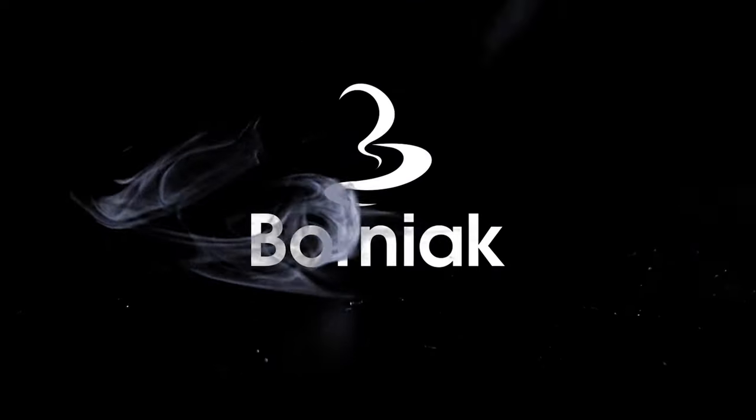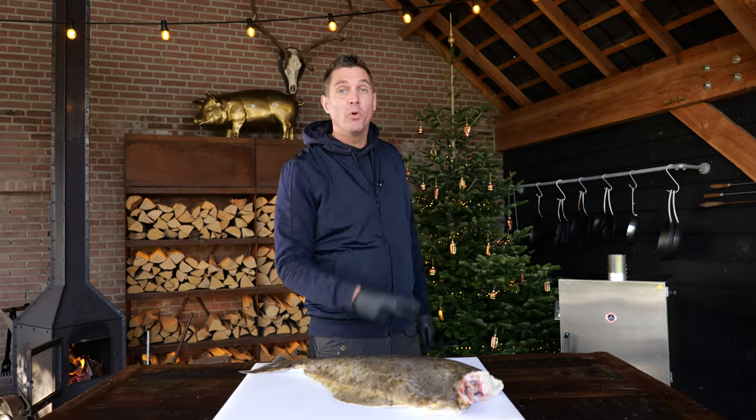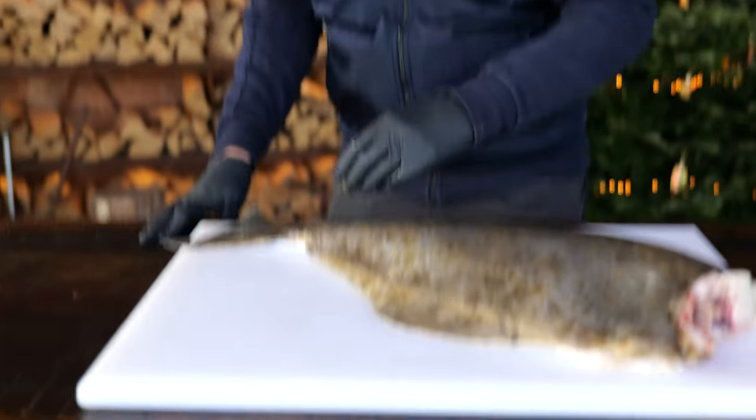A big thanks to Bornex Smokers for sponsoring this video. There are two kinds of people: the ones that love fish and the people that hate fish. I'm talking to the people that hate fish — come a little closer, look at this.